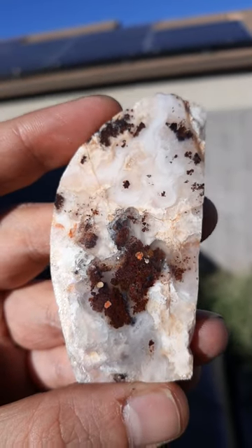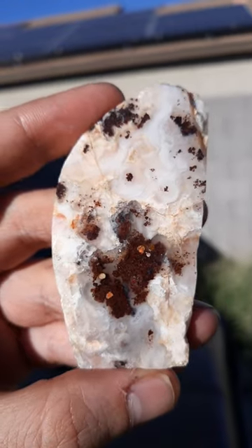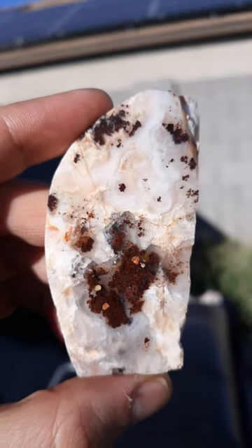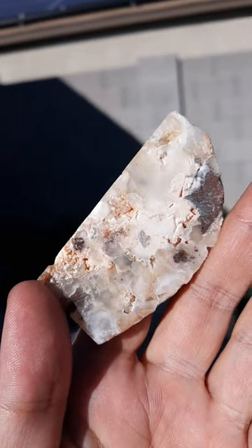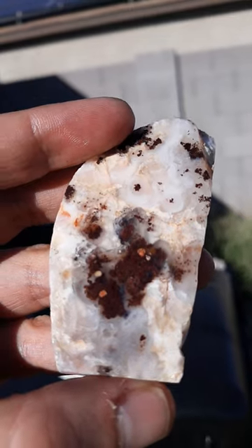Just wanted to share this cool moss agate with common opal. It's actually a seam agate and not very thick, but I have to cut it on its side vertically. It has oil on it, it's not polished. It would need to be stabilized, and I don't know if the material is worth stabilizing or not. It almost has a winter look to it, like a bush with flowers.